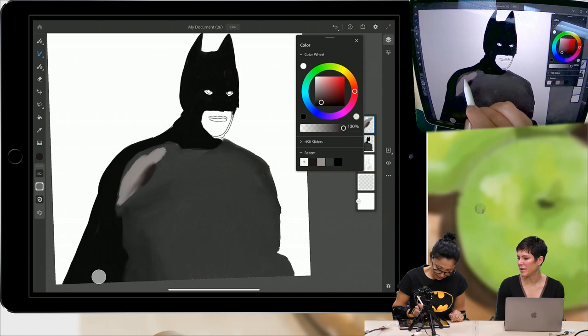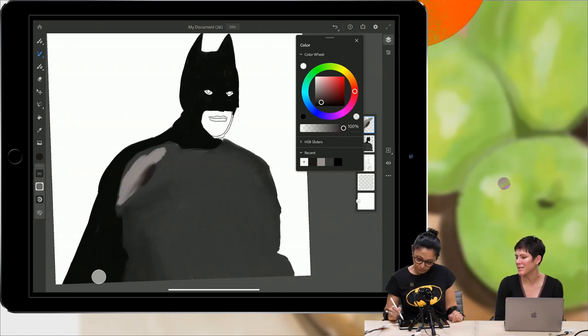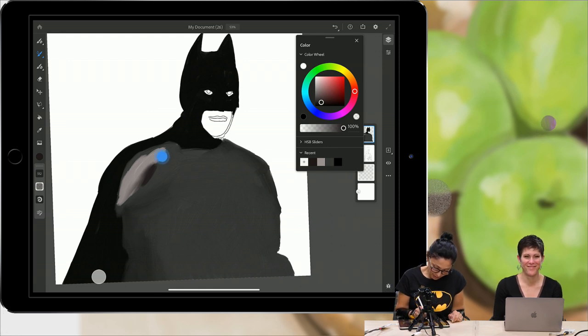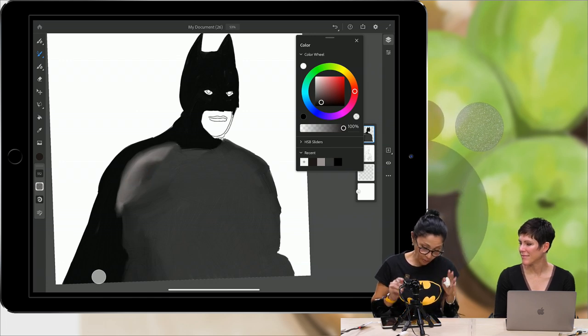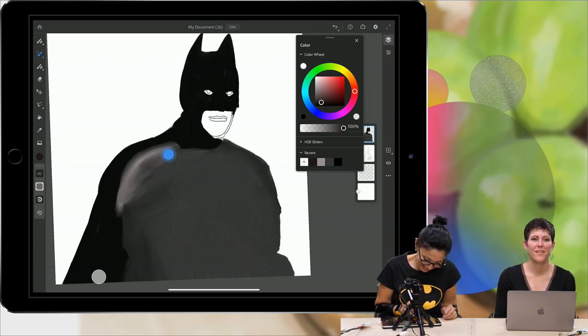How do you go about picking colors? What's your color picking strategy? Obviously, Batman is a lot of blacks, but how do you decide what gray values to use? Intuitively — just whatever I want. I love using different colors; it always brings some contrast and pops up attention.